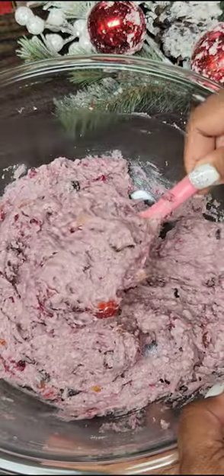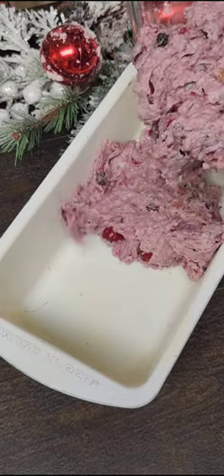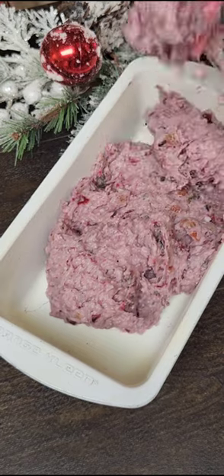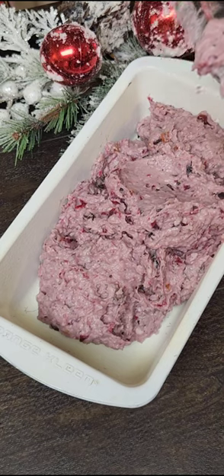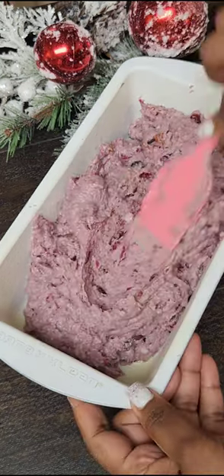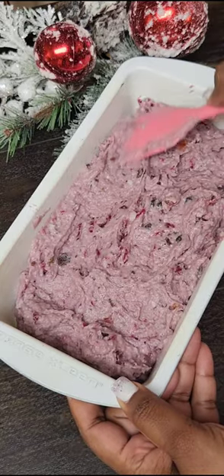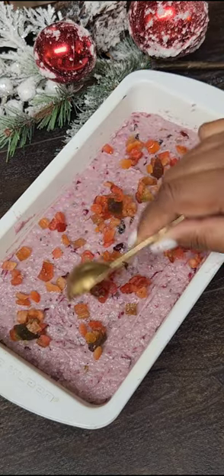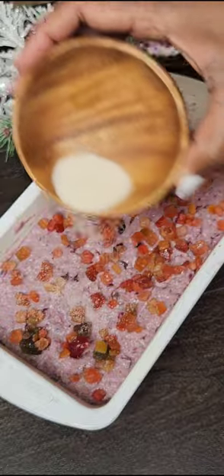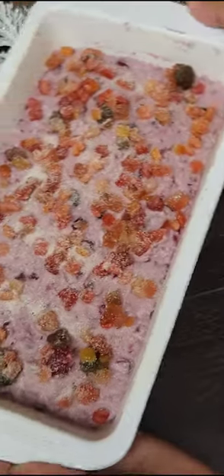Once it's come together, empty it into a greased loaf pan. This goes into your oven at 350 degrees Fahrenheit for about 40 to 45 minutes, until a skewer inserted comes out clean. Spread it out, and I like garnishing with some extra mixed peel on top — you can also add cherries — and I sprinkle on some light brown sugar or granulated sugar. This is totally optional; if you're diabetic, you can omit the sugar.